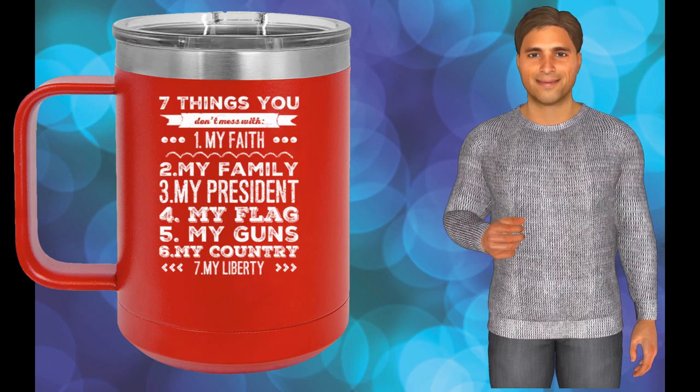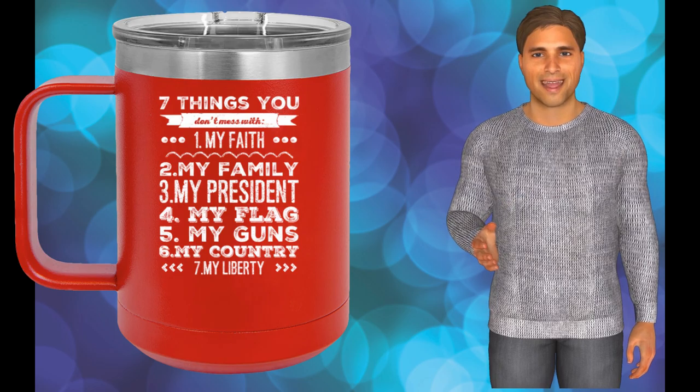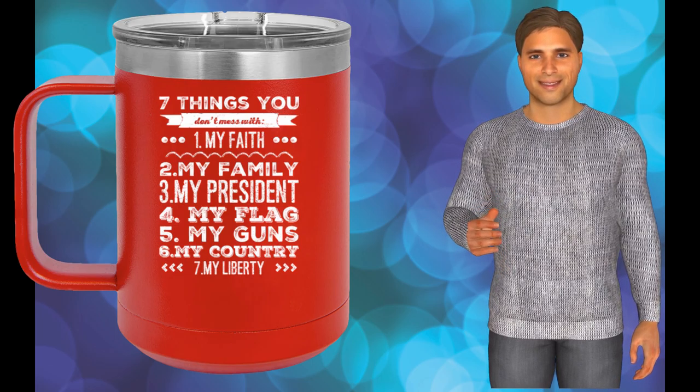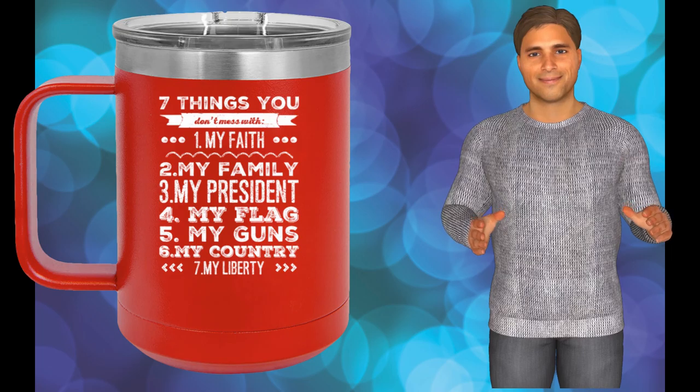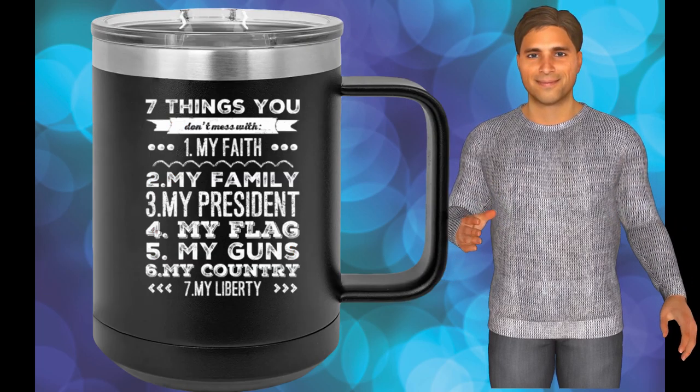A tumbler in the style of a coffee mug, 15 ounces, stainless steel. Polar Camel mugs feature double wall vacuum insulation with a clear slider lid. The slide lid hole is big enough for a straw, and they are 2x heat and cold resistant compared to other tumblers.